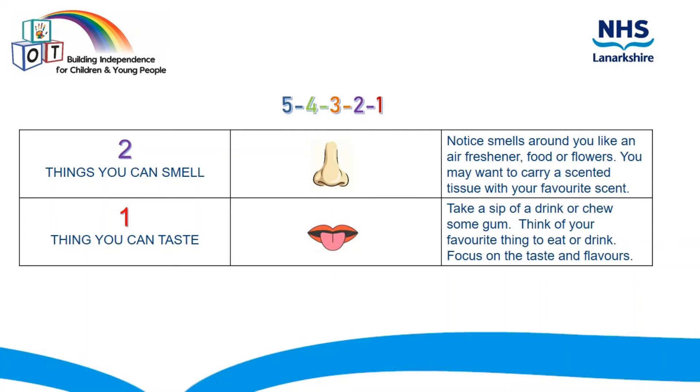Finally, find one thing you can taste. Take a sip of a drink or chew some gum. Think of your favourite thing to eat or drink, and focus on the taste and the flavours.